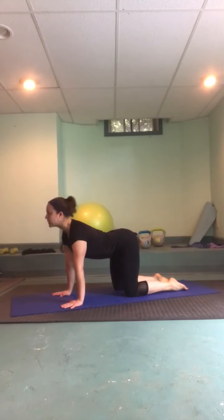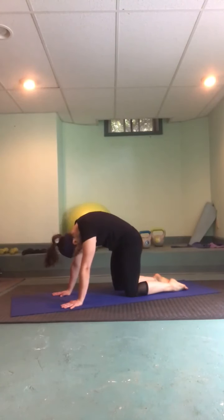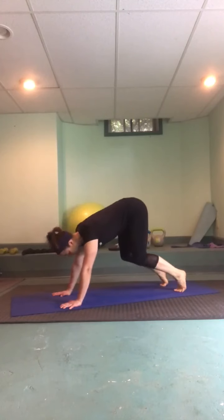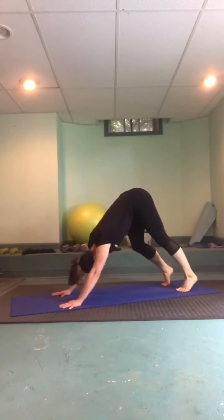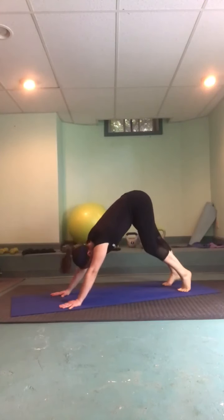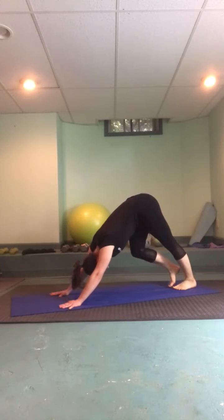Maybe just two to three more rounds — fill the lungs, empty the lungs. When you're ready, find that flat back and we'll take it into an easy down dog: start tucking the toes, engaging the core and lifting those hips nice and high up to the sky, gently dropping the heels. This is our first one so we'll be nice and gentle with the hamstrings and the calves. Strong arms, press into all ten fingertips, spin those elbow creases forward, glide the shoulder blades towards your hips, and start to walk your big toes together.